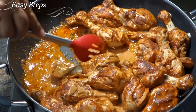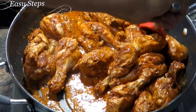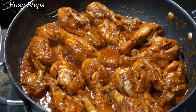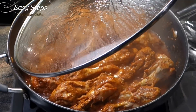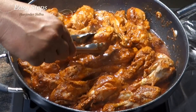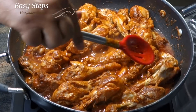Mix it well. After mixing it well with the ginger, garlic, and butter, we're going to let it simmer on a medium-low flame for 10 minutes. After 25 minutes total, the drumsticks are ready.